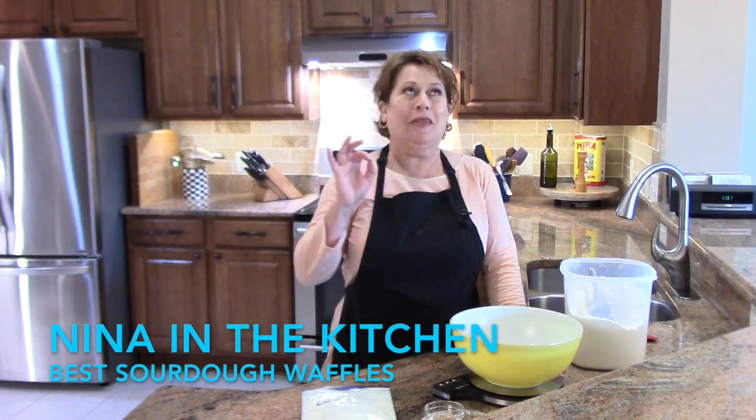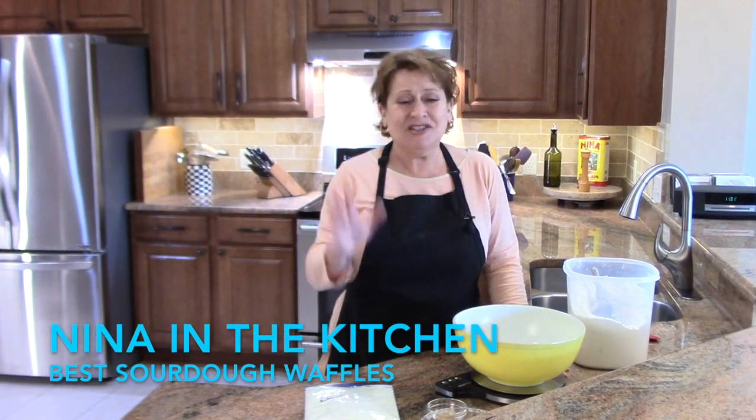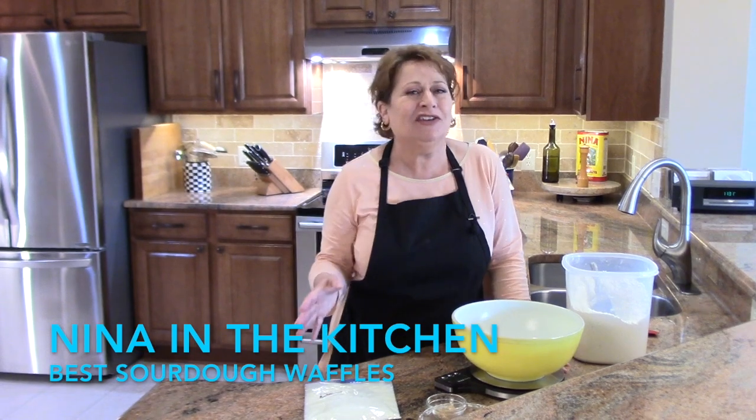Hi, welcome to Nina in the Kitchen, where today we are making the best sourdough waffles that I have ever tasted. This recipe is so delicious and it goes together very easily.